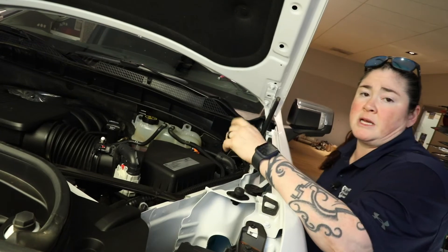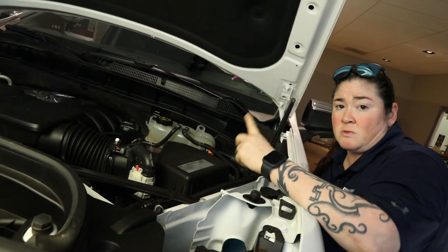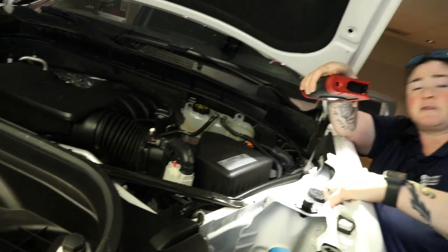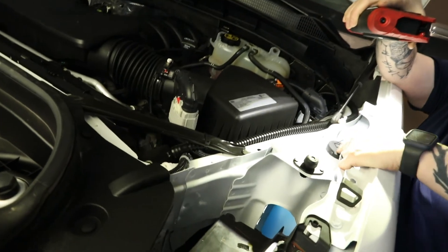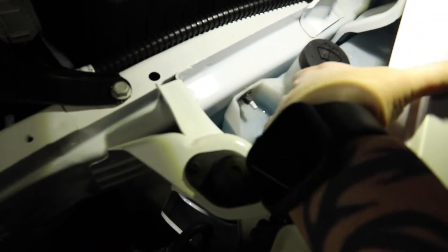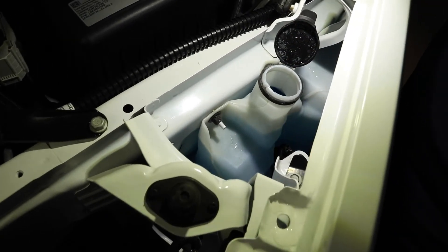Most of you have seen that sign on your dash when you start running out of wiper fluid — it looks like a little windshield squirt coming straight up out of the middle. That is the same sign you're going to look for underneath your vehicle. Some cars have a blue lid, some like this Chevy have a black lid, but all you have to do is lift it open and pour your washer fluid right in there.